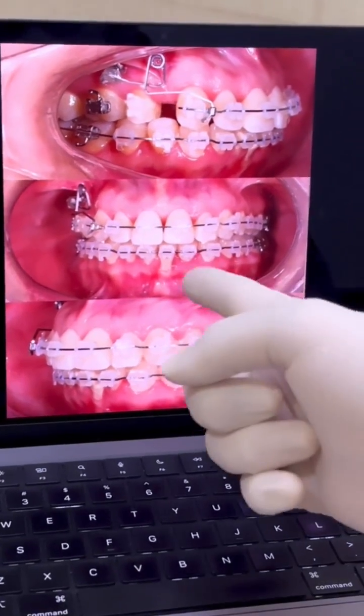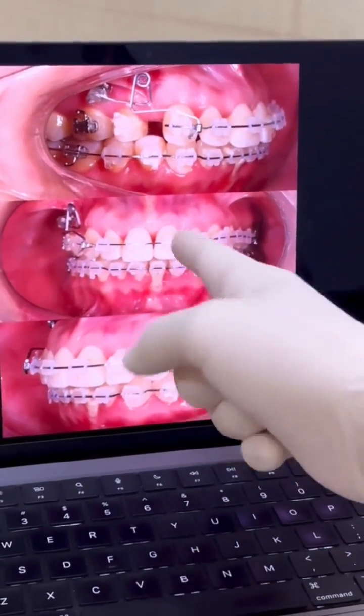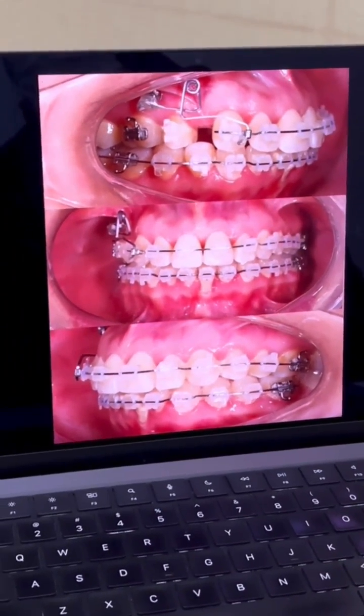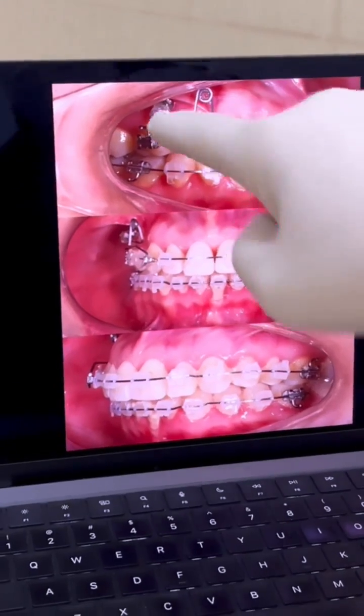You see that before — we had this correction of the midline using the loop for that, the compressing loop, anchored in the mini implant. And look at this now.